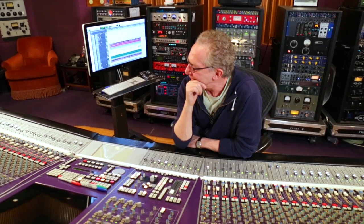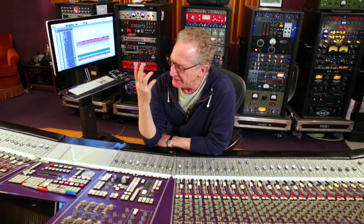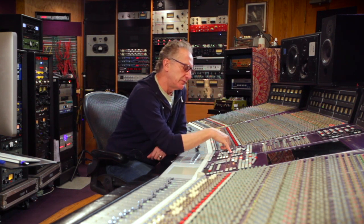It's always important as you're going through the mixing process that you're comparing what you've done to the rough, because there might be sections where you didn't nail it and the rough mix did. That's why I always have my rough mix in sync with the multitrack. In this case I already knew the ideas I wanted, so let's see how each section compares. I'll switch between the rough, which is the red button, and the mix, which is the green button.